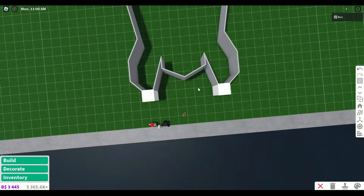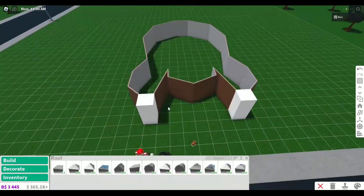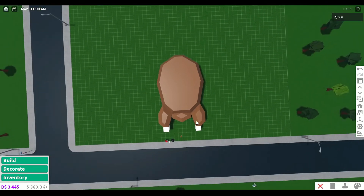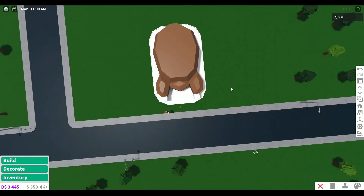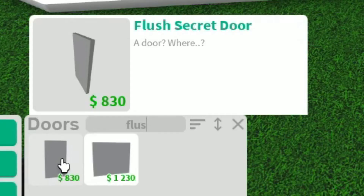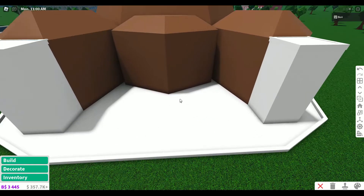I painted these things white to look like the drumsticks. Now I just need to figure out a roof. This is actually looking pretty good! It needs to be on a plate though. Now I want to add some plants to look like vegetables on the plate. First though, I gotta figure out the door situation. I might use one of these secret doors to blend in on the outside, but then decorate it on the inside. Now you can't tell they're there - that's so cool!